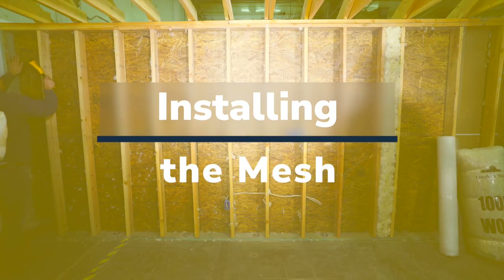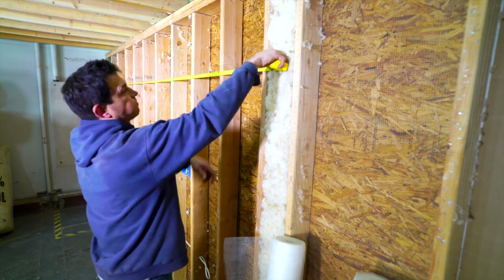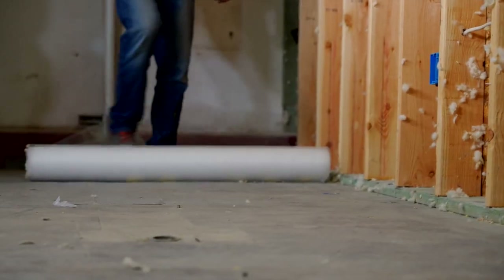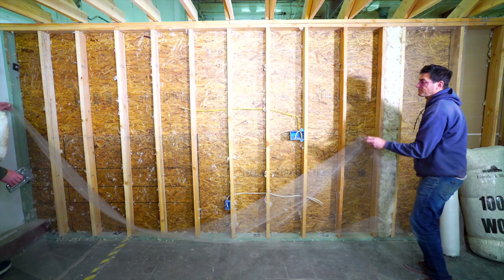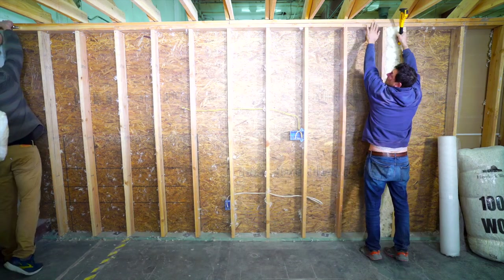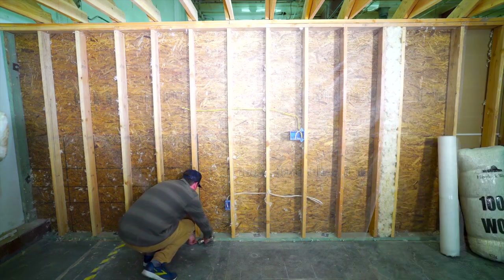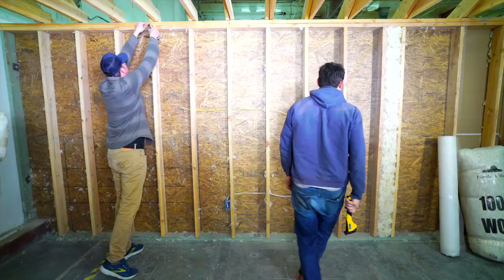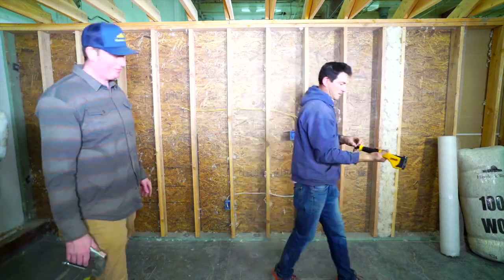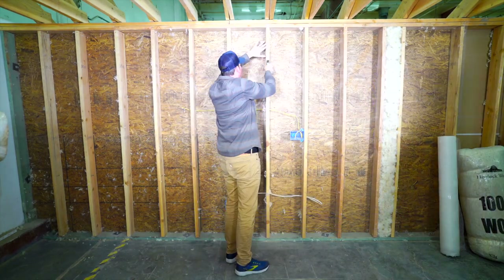Installing the mesh: begin by measuring the width of your area you will be filling with insulation, then measure the height. Roll out enough mesh for the wall you will be working on. Hold the mesh in place and fix the top corners with staples. Next, tack down the middle of the bottom edge, then tack the rest of the perimeter to each stud. Use plenty of staples — every two or three inches works fine and you can't staple it too much.